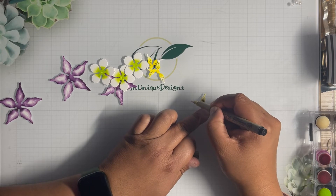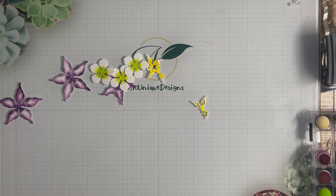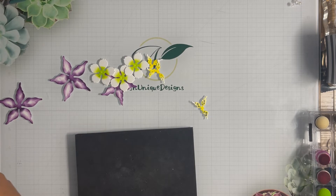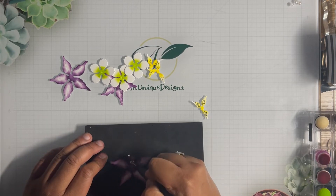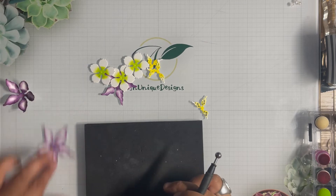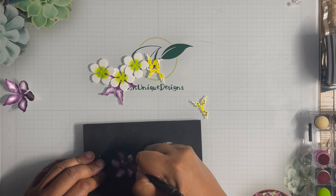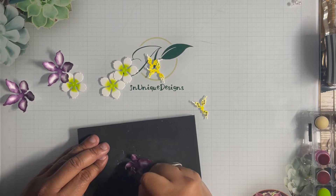I'm going to pull in my foam pad — this is just a Sizzix foam pad — and I have a ball stylus from Tim Holtz. I'm going to take my purple piece and pull it from the edge inward, then spread it out just a bit, pulling from the edge in on each petal.